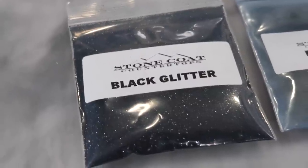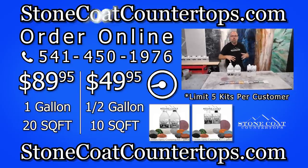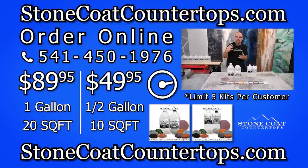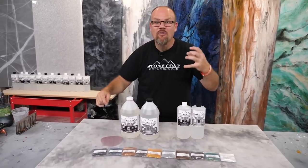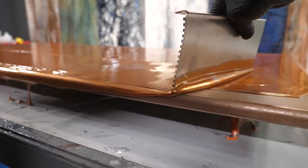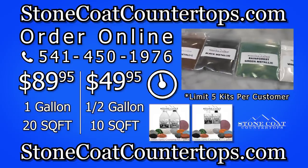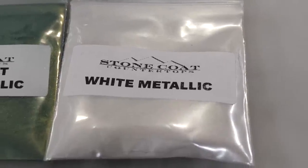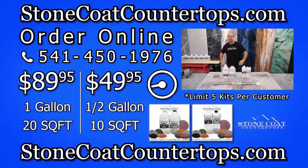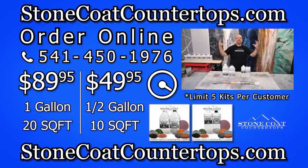Here are the colors you're going to get included in your kit while supplies last. We have our black glitter that resembles the natural stone speckle found in mother nature — all our metallics disperse well and give you that three-dimensional look. We have our copper metallic made with actual copper, our silver holographic glitter, coffee metallic, black metallic, rainforest green, and finally our most popular color: the white metallic that resembles the quartz and Carrera marble found in mother nature. Weekend warriors, DIYers, designers, and contractors all love our Stone Coat Countertop Epoxy ultimate kits.